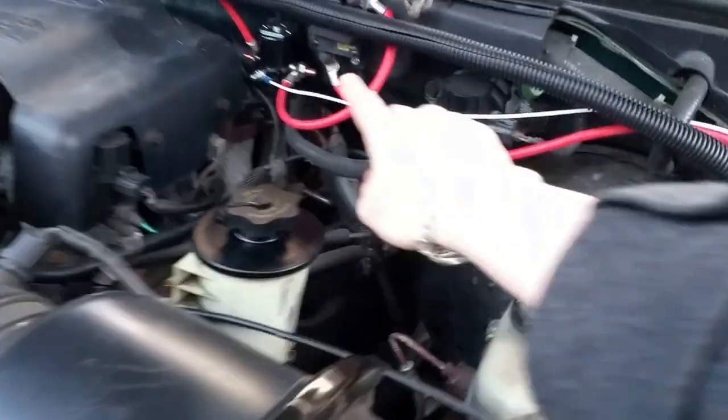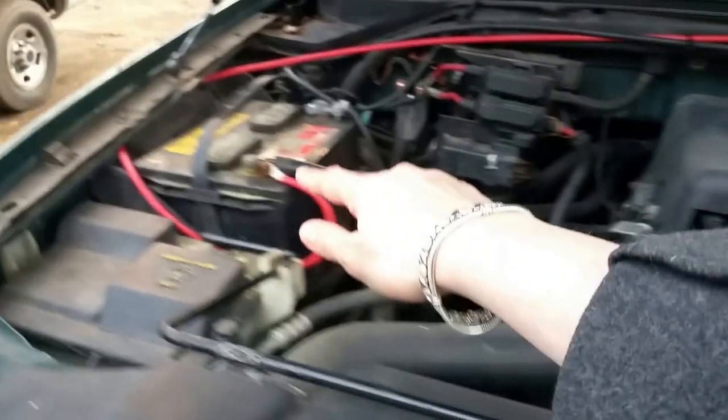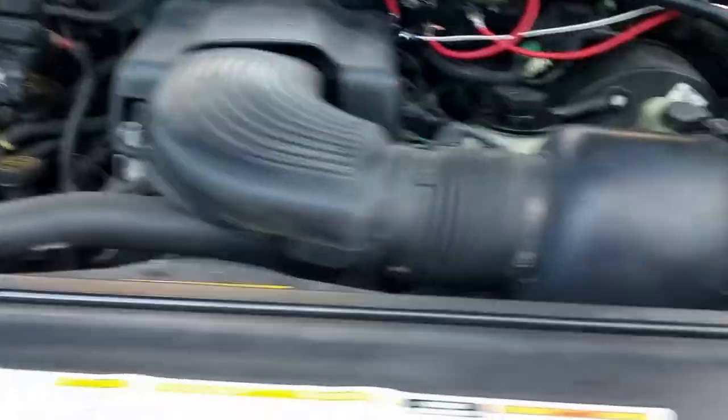It goes into the trailer plug, and the trailer plug is actually wired underneath the car up through the engine, so we have the breaker here with solenoid. Red wires connect all the way to the battery and then the black connects all the way to the ground back to where the plow connector is.